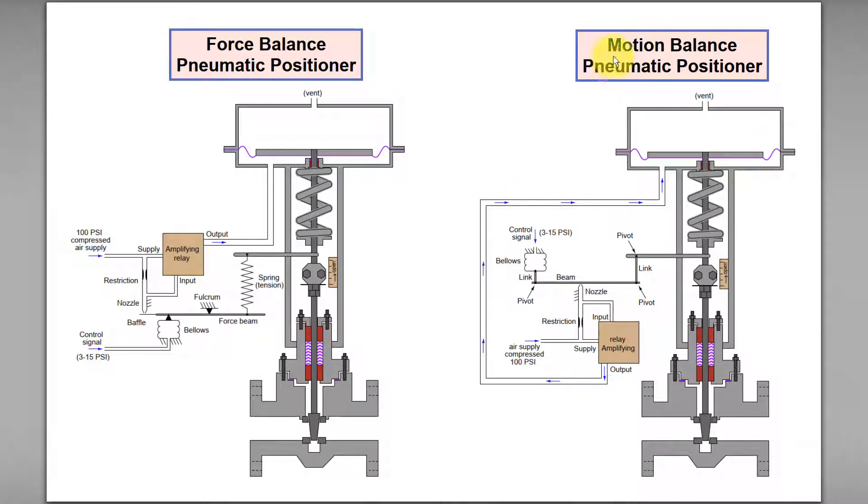For motion balance, the balance or constant gap between the beam and nozzle is achieved through a process where the set point or control signal produces a motion...